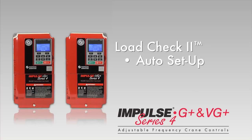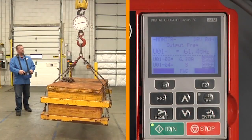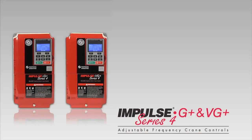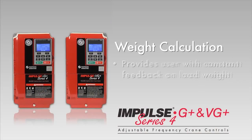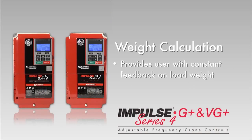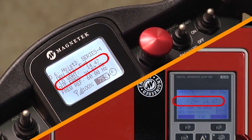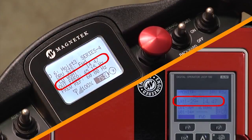LoadCheck 2 allows the operator to lower the load, eliminating the need for load cells. Its auto setup function in Impulse Series 4 automatically defines the maximum hook load and monitors it to constantly make sure it won't be exceeded. A weight calculation feature provides the user with constant feedback on load weight with an accuracy of plus or minus five percent, even when the hook is loaded to its full capacity.